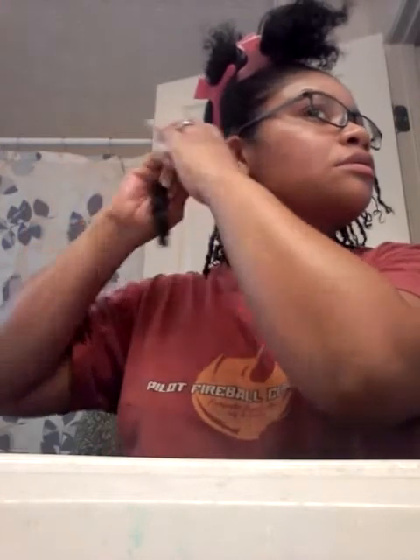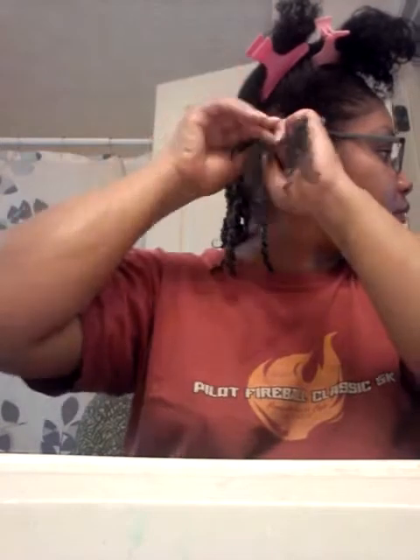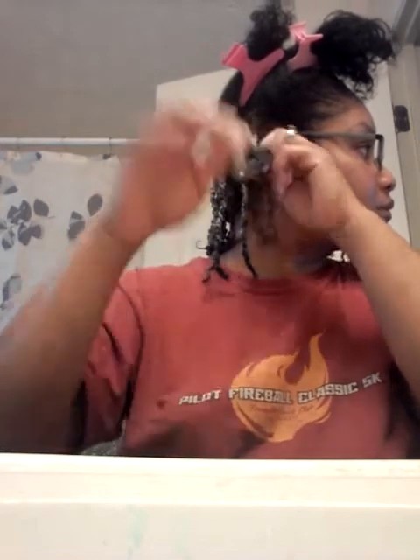I'm taking my homemade shea butter mix, then I'm going to take my Eco Style gel — just a little bit. I'm going to put it at the root, just at the root, to lay my roots down, and then I'm going to start twisting.